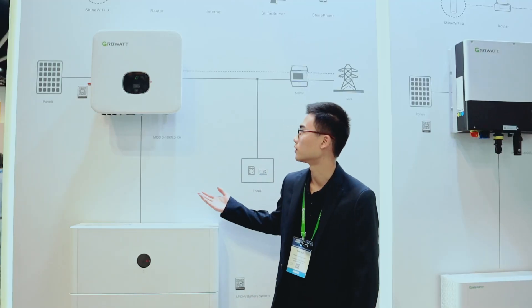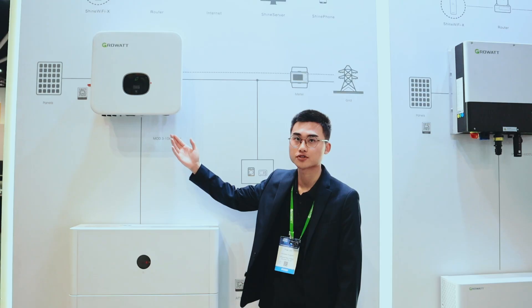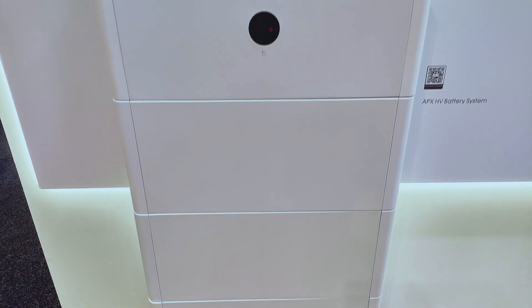Here is our three-phase PV system that GrowArt provided. Here are our MODO series XH inverters. They work like a normal on-grid inverter but also give a custom option to hook up battery systems.